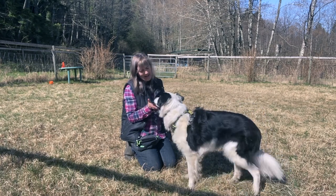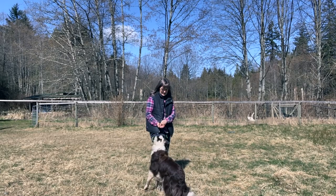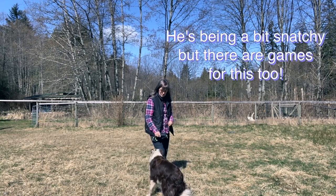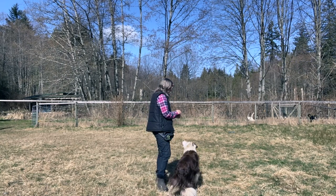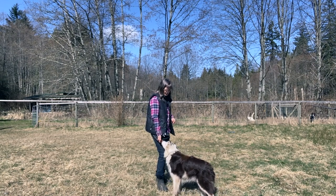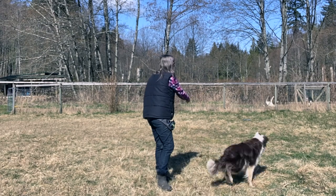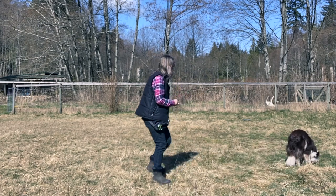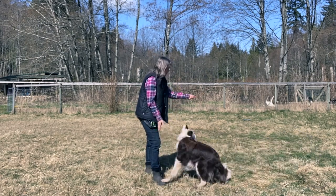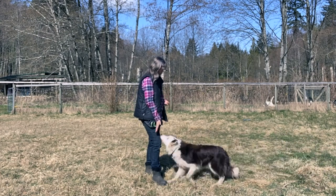When your dog is reliably offering a touch and you've been able to add a verbal cue like touch, then your dog is ready for the next steps. Start by asking your dog for a touch, rewarding your dog with food in your palm a few times. Then you can ask for a touch and instead of rewarding in your palm, throw the treat a short distance away. Use a cue like go or get it and let your dog fetch and eat the treat.